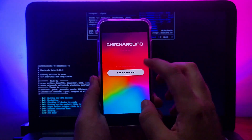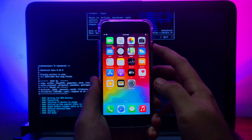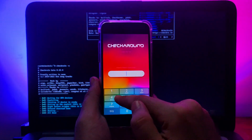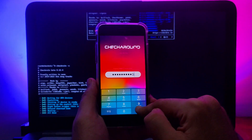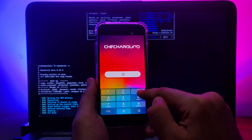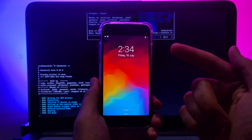As you can see, the passcode is now working — the device opens with the correct passcode. If you type the wrong passcode, the device will not open. That's how you use the checkForA11 tweak to enable the passcode on A11 devices with the checkra1n jailbreak.